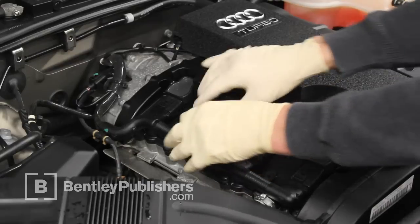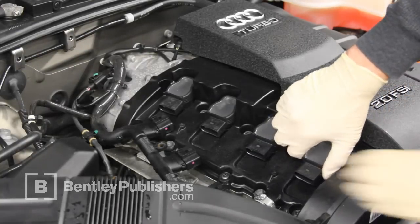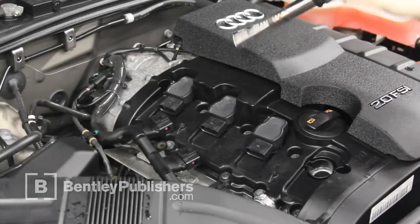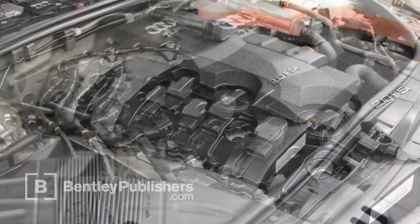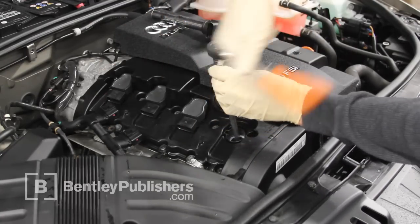Remove all electrical connectors from ignition coils. Lift the ignition coil electrical harness up and lay aside. Grasp each ignition coil and lift up out of the cylinder head. Remove the spark plug using a long extension and a spark plug socket.